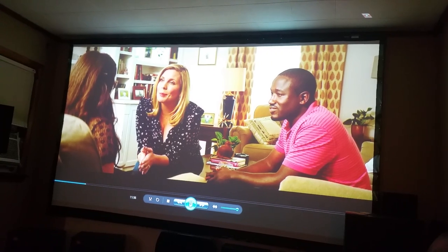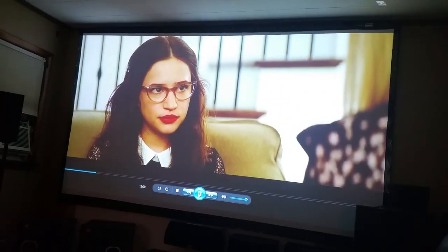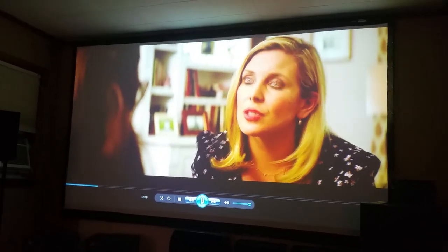It's quiet as well. This has been projector dude, this has been the Panasonic FW430.